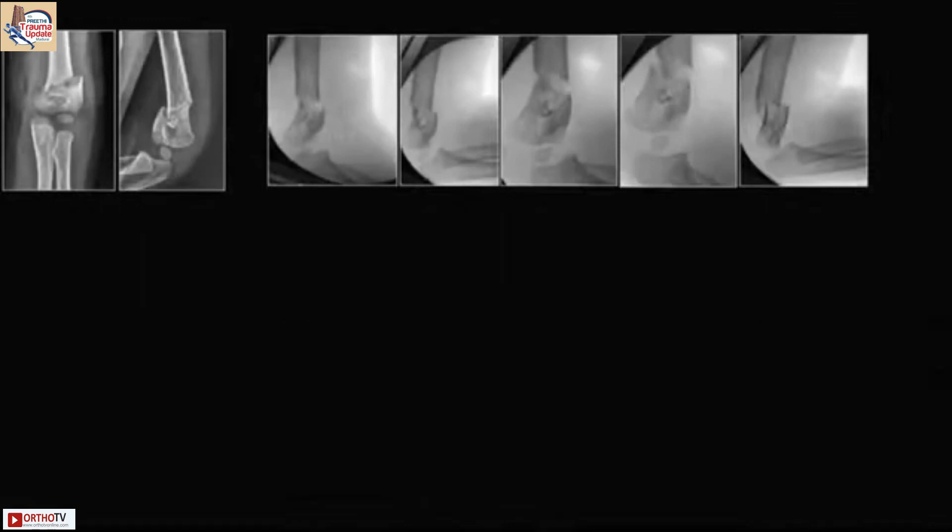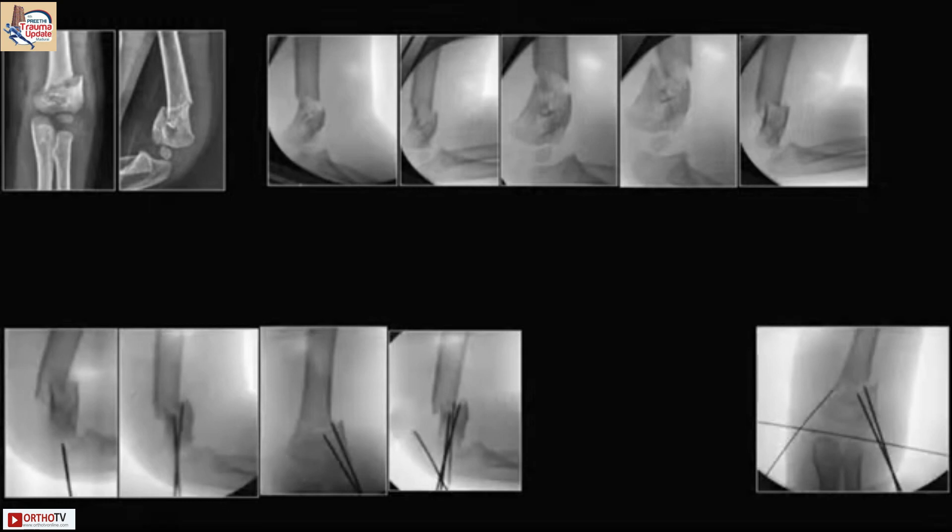This is another example of a transverse-oblique fracture that was going into both flexion and extension — it was highly unstable. So we used a joystick technique through the distal fragment.